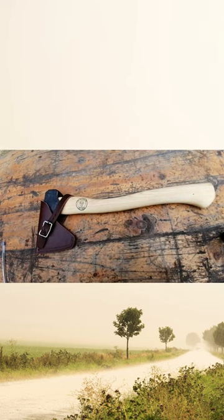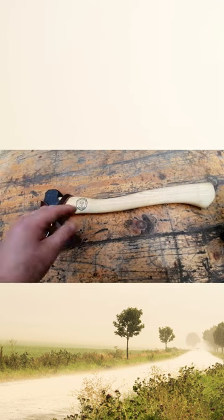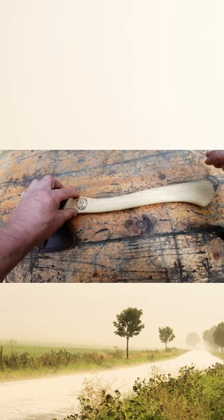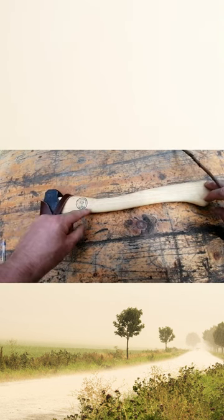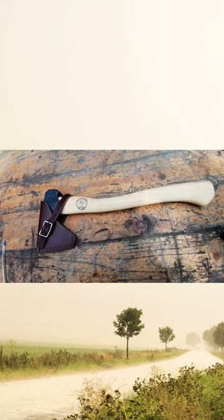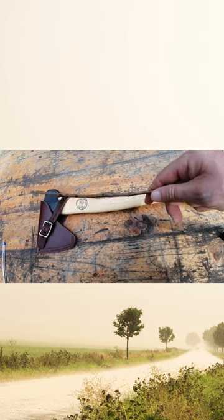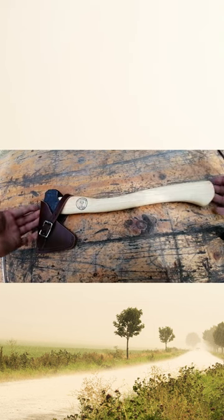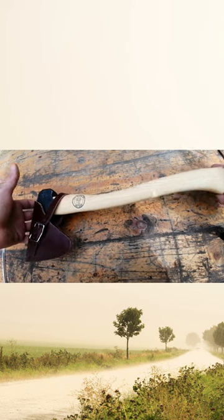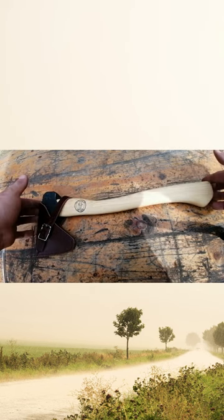Hello guys, welcome back to the channel. What I've got here is my new small forest axe — I paid 69 pounds for this from the Bushcraft Store. It's really nice. It's got a hickory handle, 16 inches, already oiled. 500 gram carbon steel head, and the total axe weight is 800 grams. Fairly good weight to it, feels really nice.